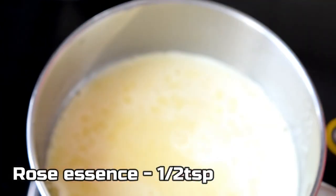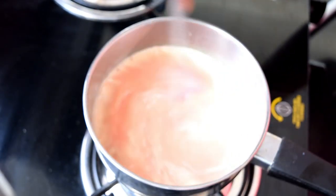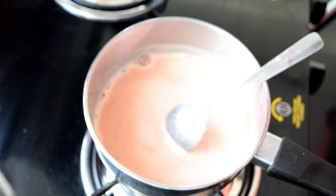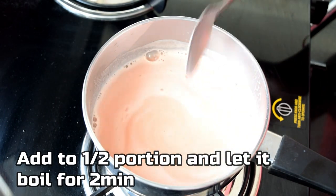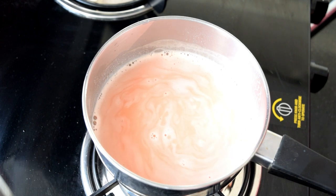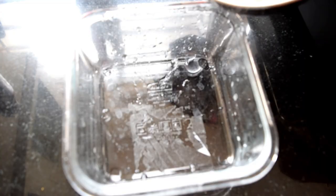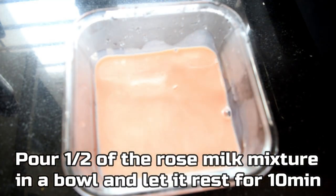Now we will add half the milk with 1 teaspoon of this — this is the essence of the rose milk. We will mix half of it with color and rose flavor. It is a very dominant flavor.